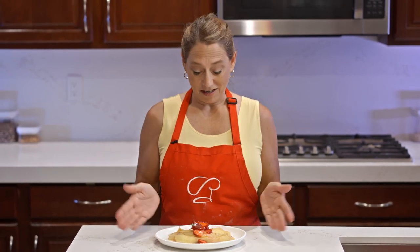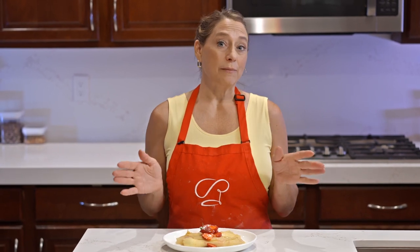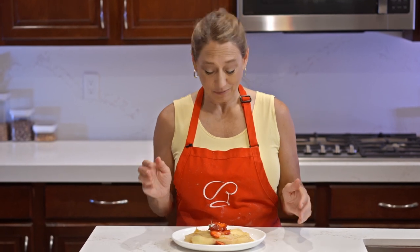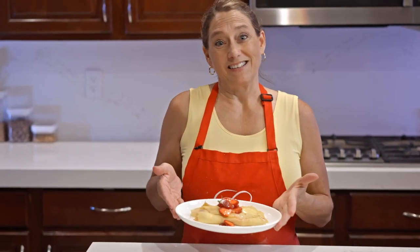These are strawberry crepes with cream cheese — next time you're thinking about pancakes, maybe you'll consider these as an alternative: the French pancake. They are delicious. I wish you guys could have some too, but I'm going to eat them all myself! This is strawberry crepes with Rochelle Vinoy. Thank you for joining me for What's Cooking with Rochelle, and I look forward to seeing you on the next episode. Goodbye for now.